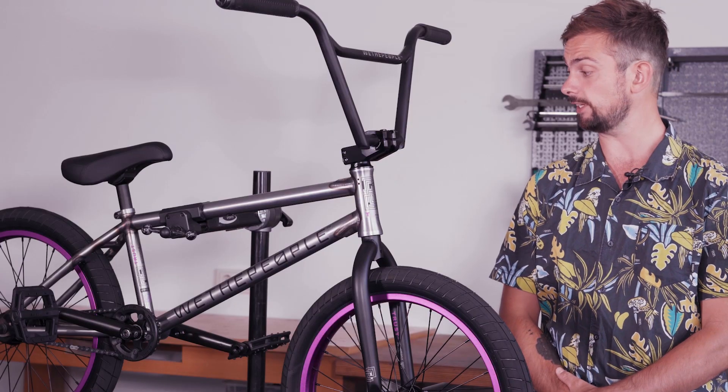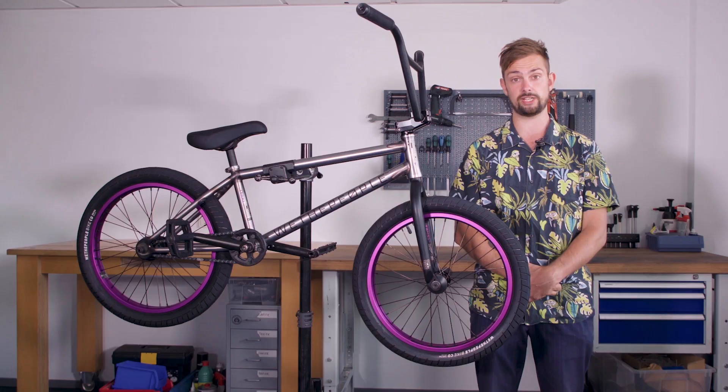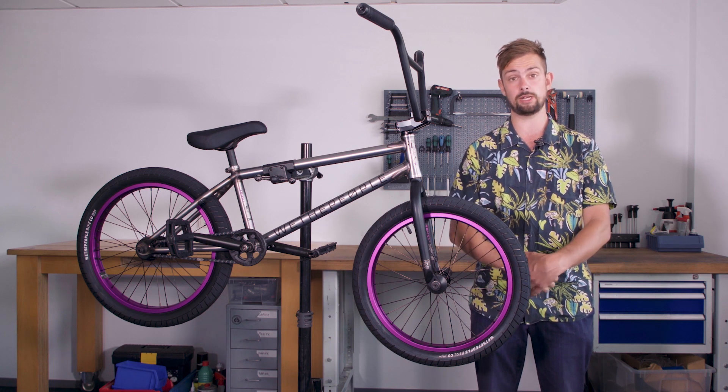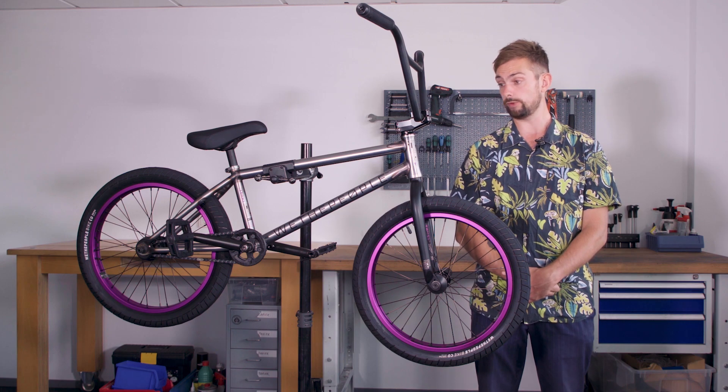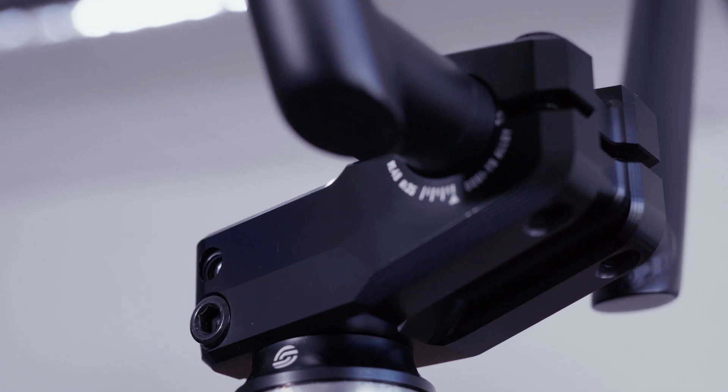Taking the Trust as a base, we've now shortened the rear end on the Trust FC. It's got a 12.75 chainstay, 160mm cranks, and a super short 15mm offset fork. We've also added the Dan Crook signature gooseneck stem, which gives it a shorter reach and taller rise.